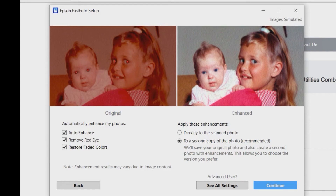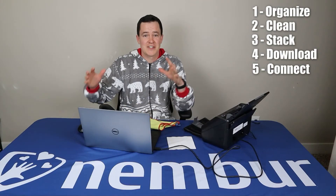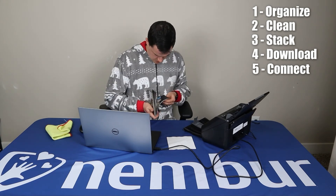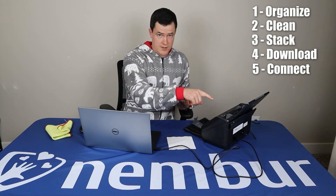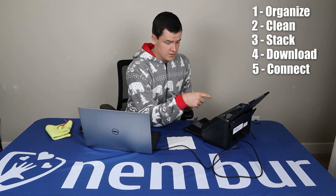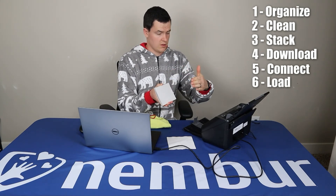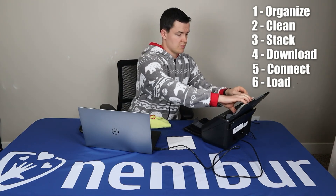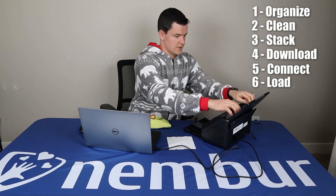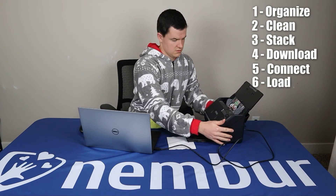If you want to look at additional settings, click 'See all settings.' We are ready to start scanning! I'm going to start with this first batch. There are instructions on the scanner — it says 'photo face up, top edge first.' That means you want to set them with the back of the picture resting on the scanner and put the top edge in first, so scan them upside down. Slot them in there and adjust these little guide bars depending on how wide the pictures are that you're scanning.